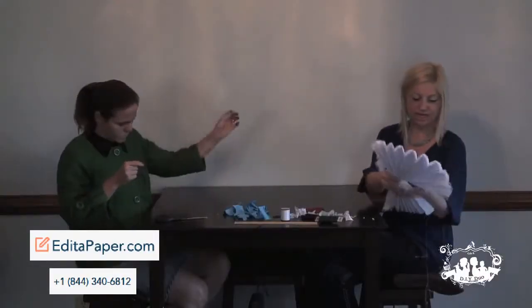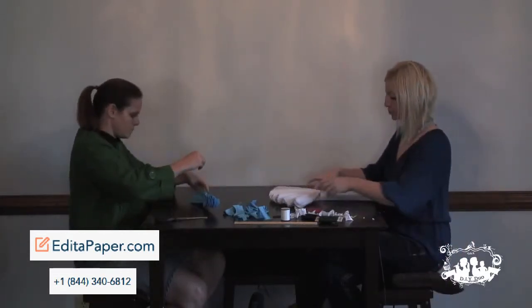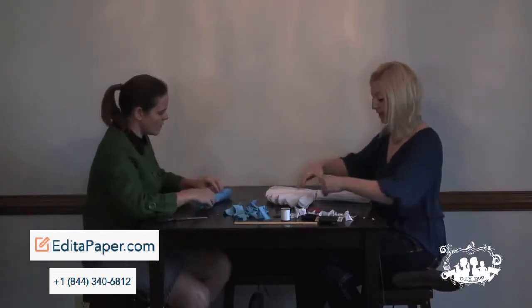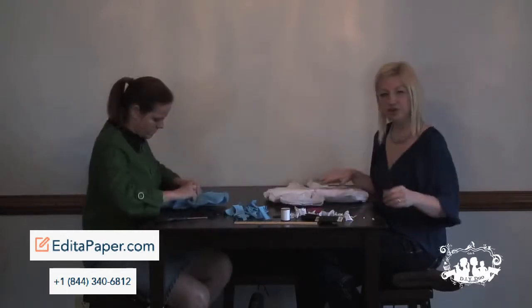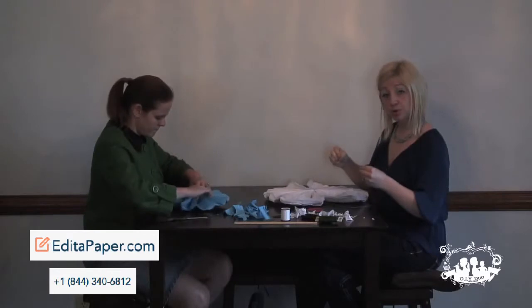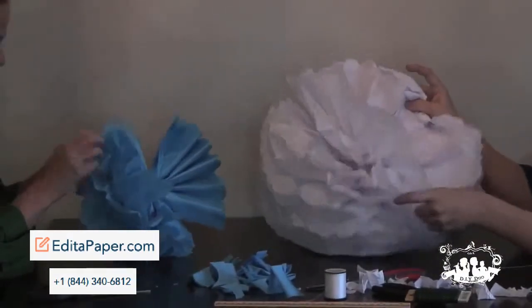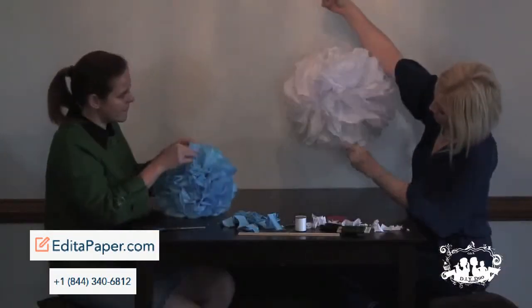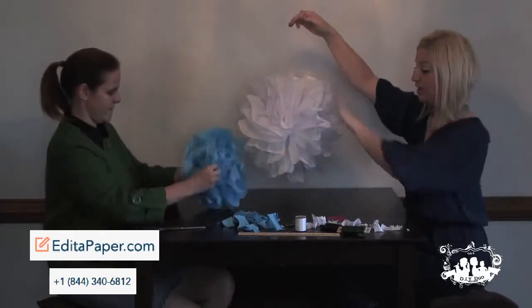You've got your string attached. I always lay it off to the side so I know where it is. Then what you're going to do is reopen it up, just like a big old fan, just like this. Then you're going to start from one side and pull towards the center, and do that for every single sheet. Do the same with the other side and you get yourself a little palm. The more layers you've got, the fuller and thicker it's going to be.